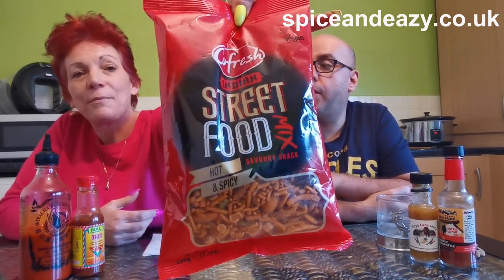Quite fresh! Street sweepings! Indian street food mix, save a snack, hot and spicy! Now you should have seen the video for the smoky ones — smoky and aromatic — they were nice! It's vegan!